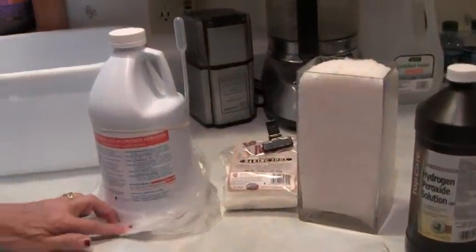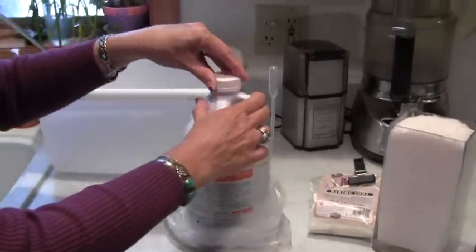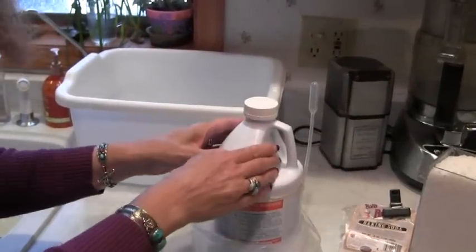The 35% comes in a jug, in the refrigerated section. I get mine from my natural health food store. It's very strong. I keep it in the refrigerator, and I keep it wrapped up, because if it touches your skin, it will burn.